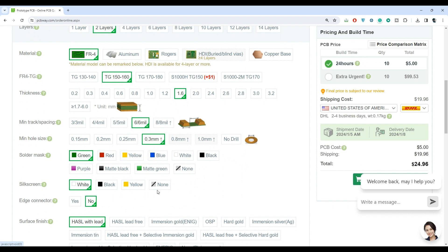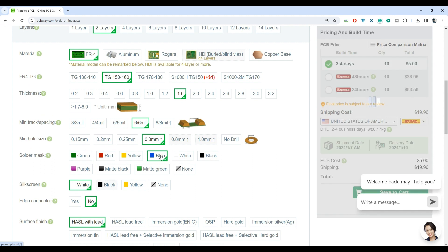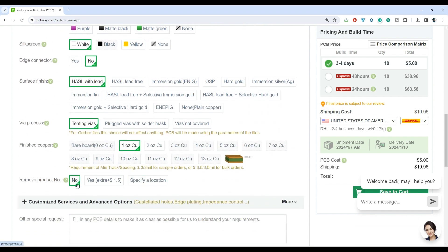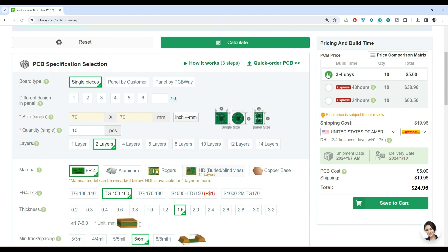Select the solder mask — this will decide the color of the PCB. You might have seen PCBs in green, blue, and black color; this is what decides the PCB color. In my case, I'll go with blue and select the silkscreen. I'm going with white because white will look more clear on the blue PCB. Then surface finish will be HASL with lead. Keep the remaining settings default and click the calculate button. Then select the build time — I'm going with 3 to 4 days, which is a cheaper option.